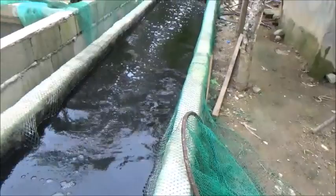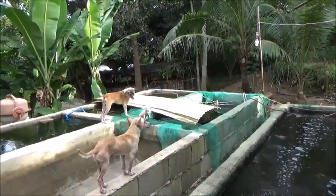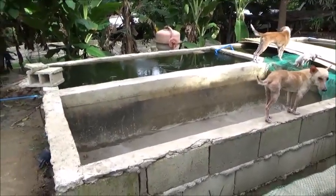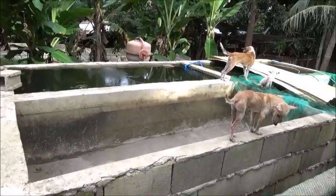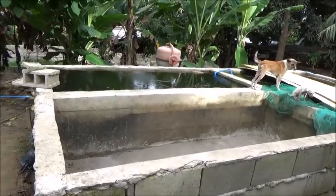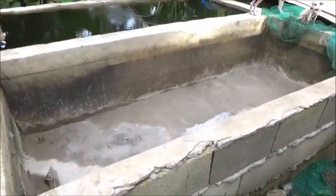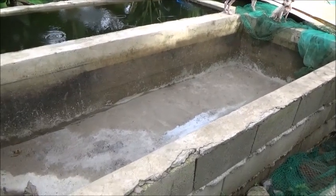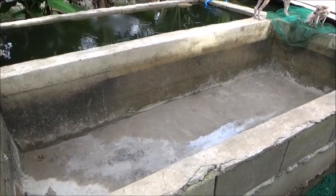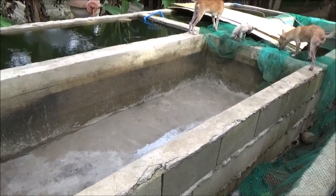So I'm going to get back here and work on this aeration for these tanks. We'll fill this one — I think I've got some caps around here. I'll cap the end of this, fill it, put some banana leaves in it, and start it curing. I'll probably cure this for about a week, and then we'll be able to use it again.